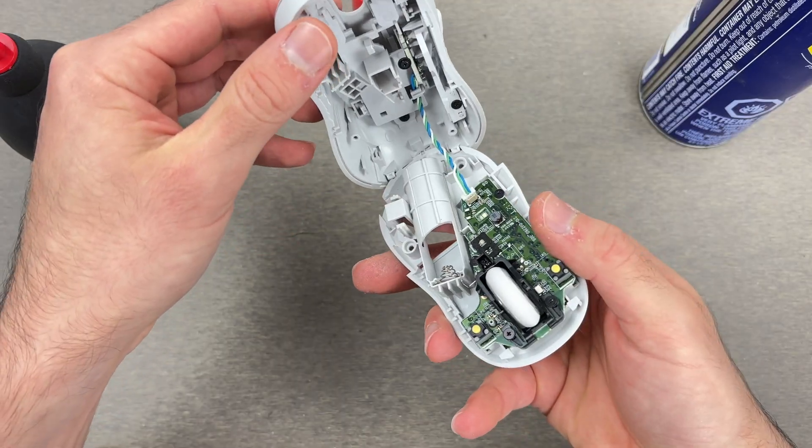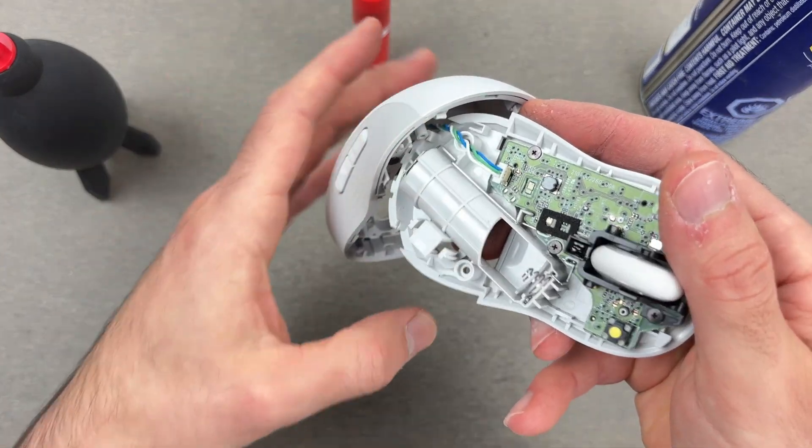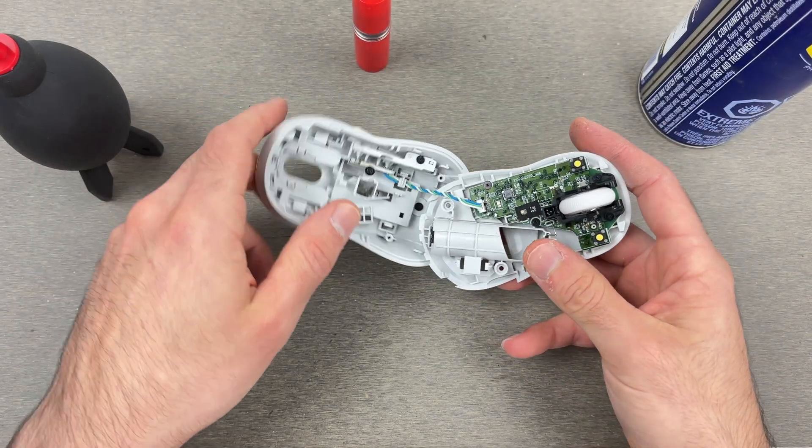Now that it is open, you don't necessarily have to remove the small ribbon cable — you can leave it like this.